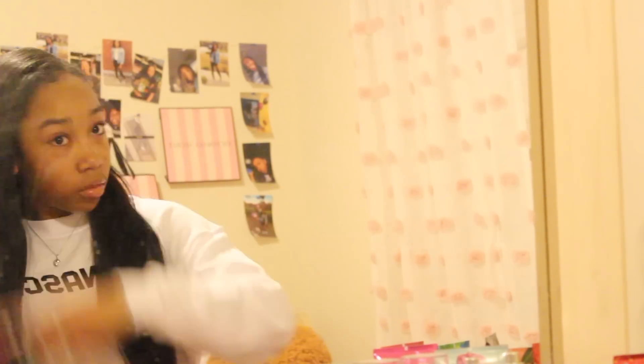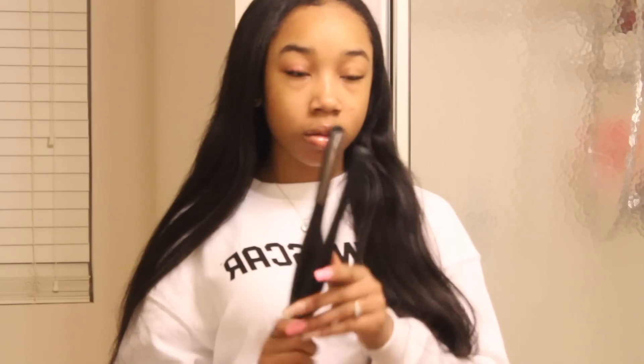Then I'll just go ahead and take my hair out of the bonnet and start by combing and brushing it out, just to get prepared to flat iron it. I'm just flat ironing my hair, parting it, doing my edges, that kind of thing.